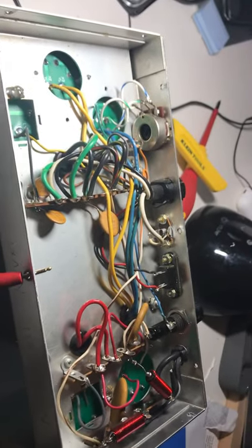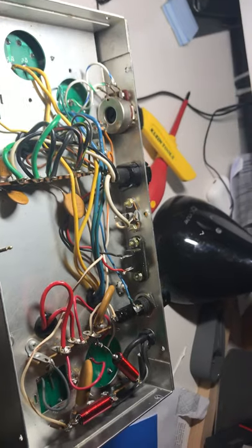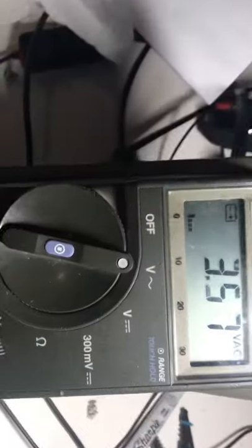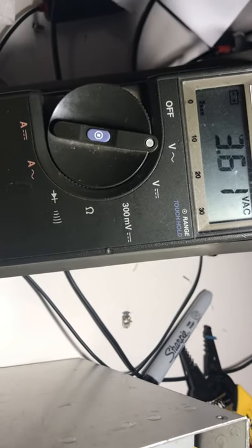Okay, here's something else I want to do and show you. The AC power supply is now rebuilt. I've got the meter in AC mode here, so I want to check how much AC ripple might be coming out of these DC connections.